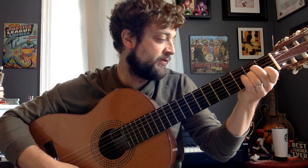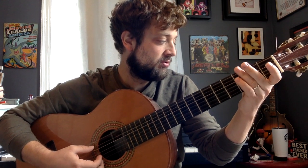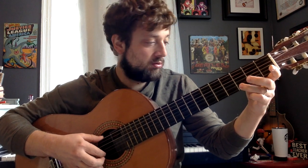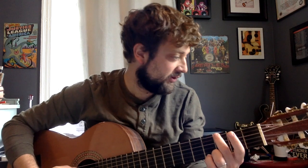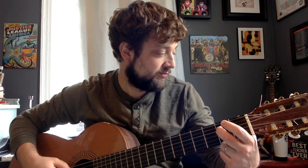Now we're going to do this sort of like a little tail on the end of it. So this is going to be open sixth string. Then you're going to play three on the sixth string. Open sixth, open fifth. And then fifth string open. You're going to go to this E on the fourth string that we talked about. And then open third. And then two on the three.